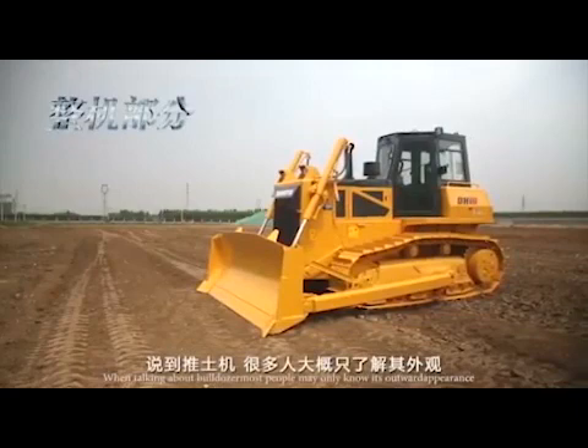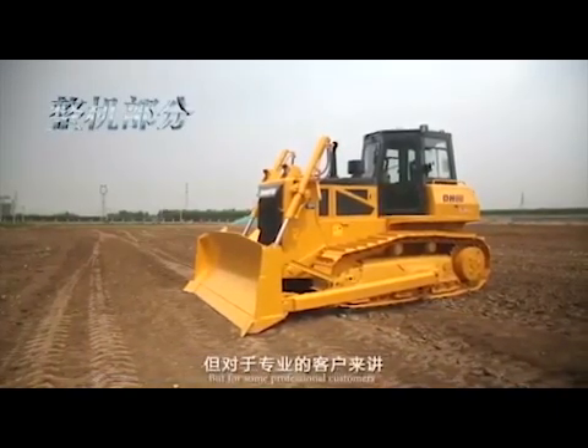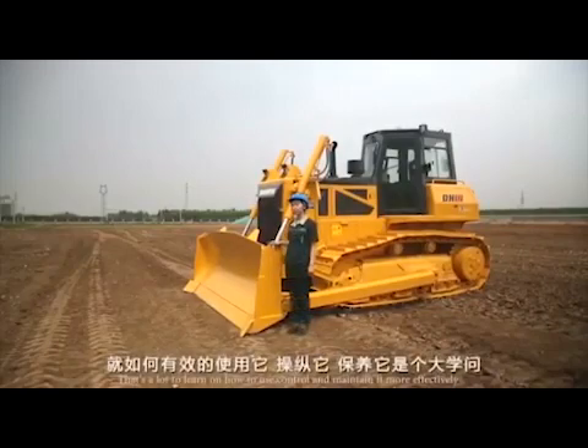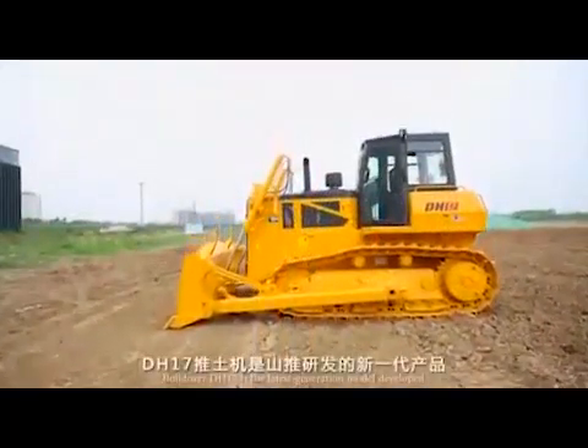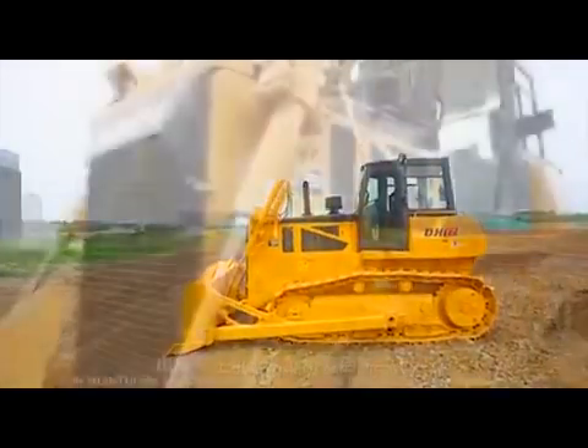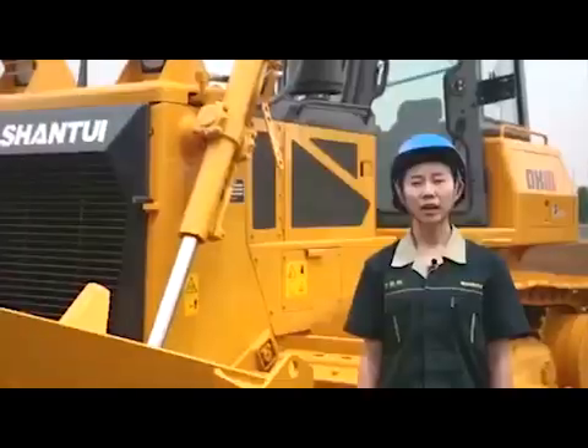When talking about bulldozer, most people may only know its outward appearance, but for some professional customers, there's a lot to learn on how to use, control, and maintain it more effectively. Bulldozer DH17 is the latest generation model developed by Shantui, who has more than 40 years' experience in the field of bulldozer manufacturing.